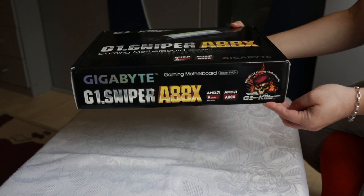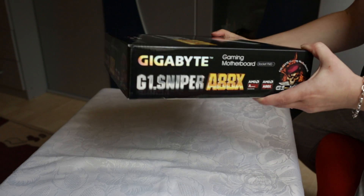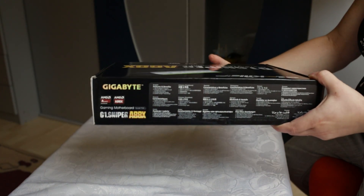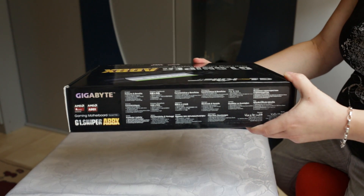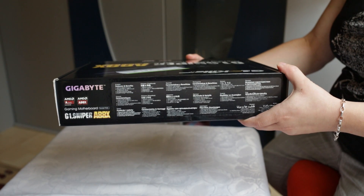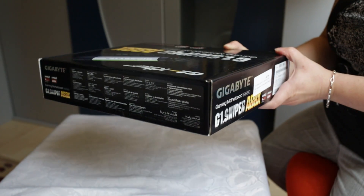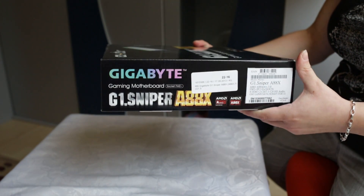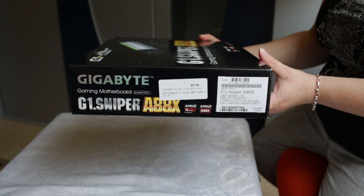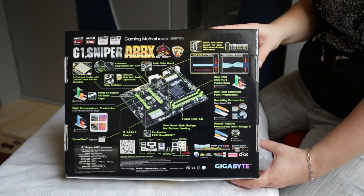The sides of the box show the same branding, and on the back we have different languages. It also shows what's in the box, and again it's the G1 Sniper A88X branding. Let's have a look at the back of the box.